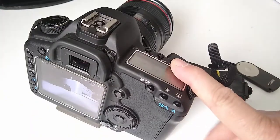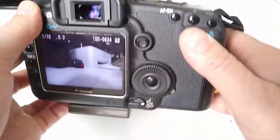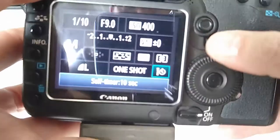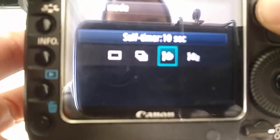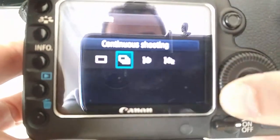How to set it in your camera — this one is a 5D Mark 2. So you go to the menu on your camera, navigate, and find where you have the drive mode. In the drive mode you need to set it to remote self-timer.